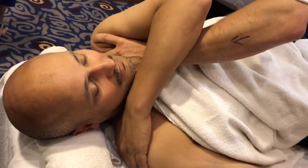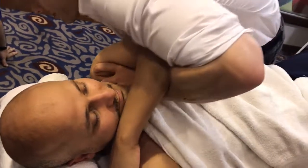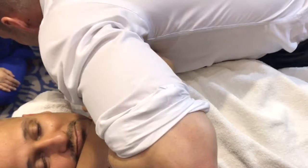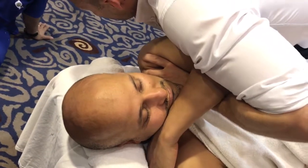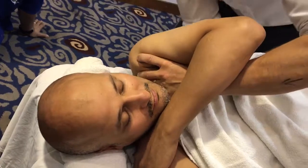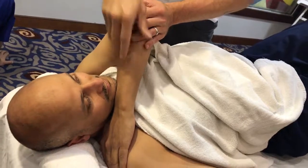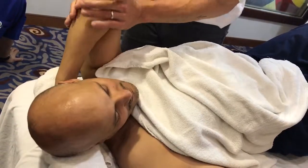I stabilize the shoulder girdle and come up, locking the elbow tight. In one fluid movement: he's gonna breathe in — I'm not going to thrust yet — as he breathes out I compress in, rotate all the way over, and then drive straight down. I want this elbow to be facing the ceiling. Put your hand behind your head again — ideally I want the elbow in that position.